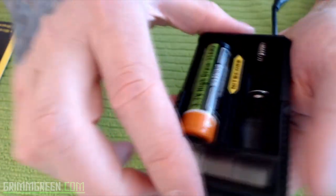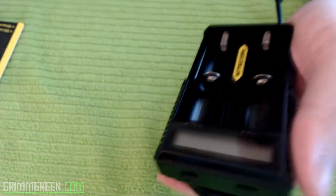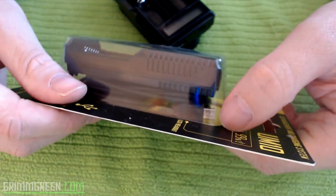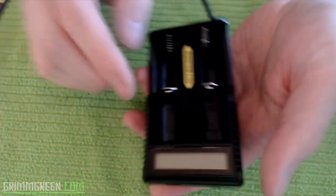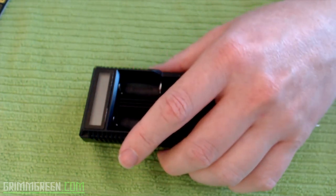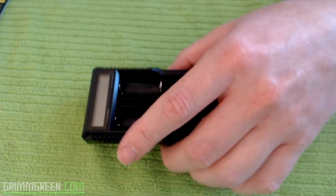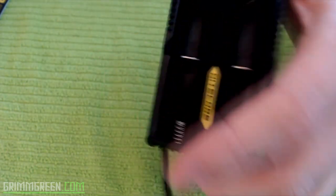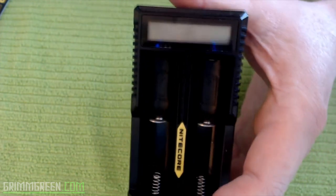This is the UM20, meaning two batteries. They also make the UM10, which I haven't opened yet but I have a feeling it'll become more of a traveling charger. I wish they made a UM60 — I wish I could have this with six bays — but regardless, I think it's a great charger and I highly recommend the Nitecore UM20.